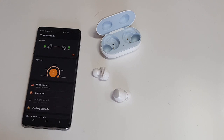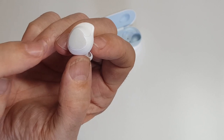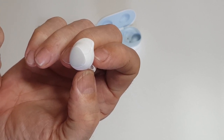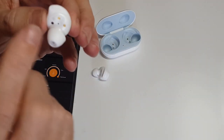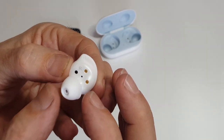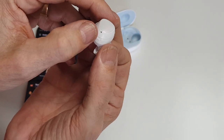Looking at the bud itself, this outer surface is touchable — you can tap it to answer or end a call, or activate your voice assistant, among a few other things we'll go through in the app. This is the hook that makes it comfortable. It says 'right' on the plastic and also on the ear hook itself. There are a couple of charging points and an external mic, which I'll come back to in a moment.